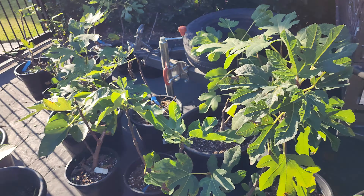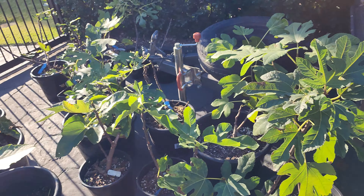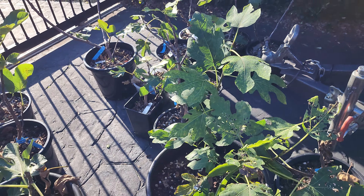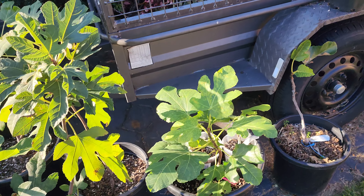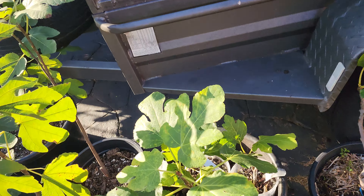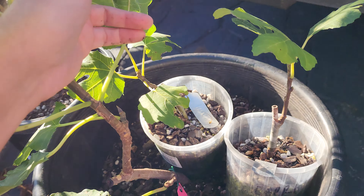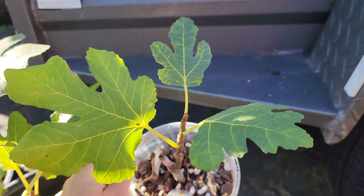I also want to start identifying, as they fruit, number one — are they true to type as what we purchased? I want to know that the cuttings I got are correct. And I want to identify which are the best ones, which ones I can keep and add to a permanent long-term collection, which ones I can maybe get rid of, and which ones are super exceptional that I might want to pass along. I've got a couple in here that I'm really excited about — these are Smith figs.